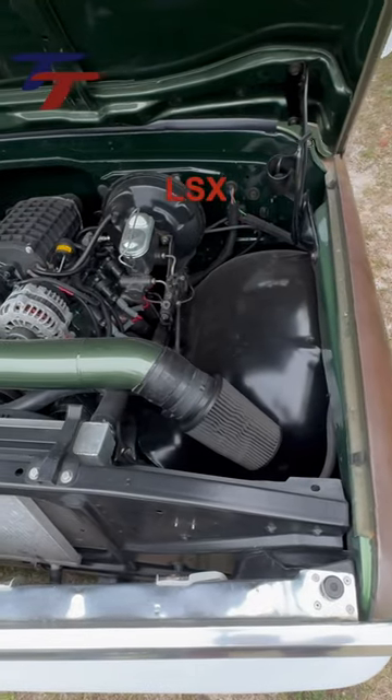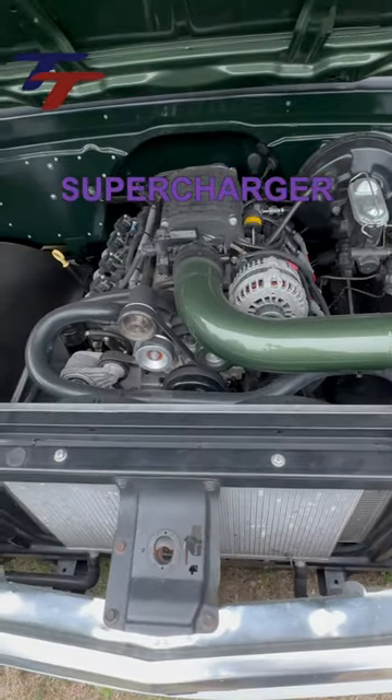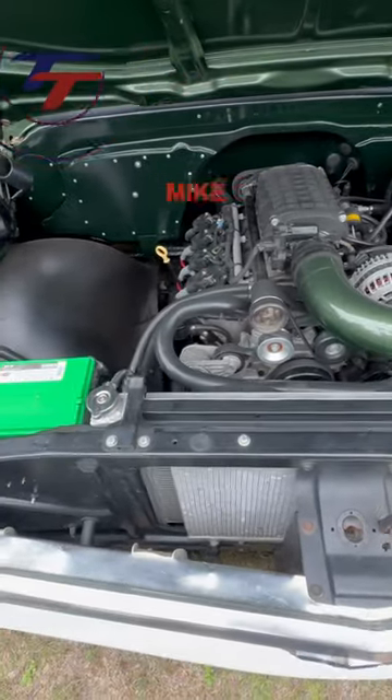Powered by a 6 liter LSX, bored and stroked to 408. It has a Don Hardy Comp Cam, a Magnuson supercharger, long tube headers, and was tuned by Mike Levine.